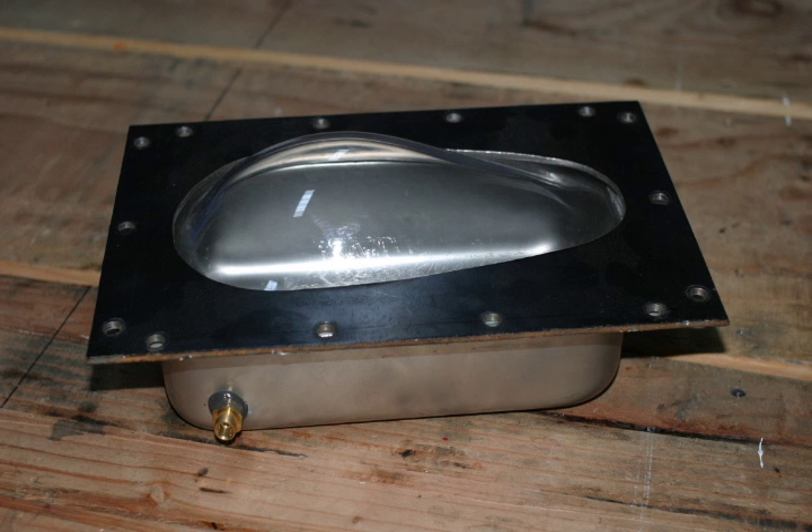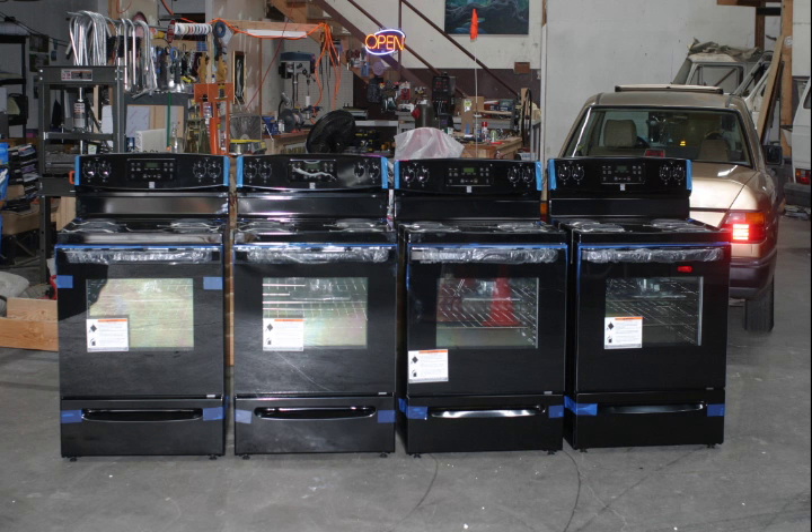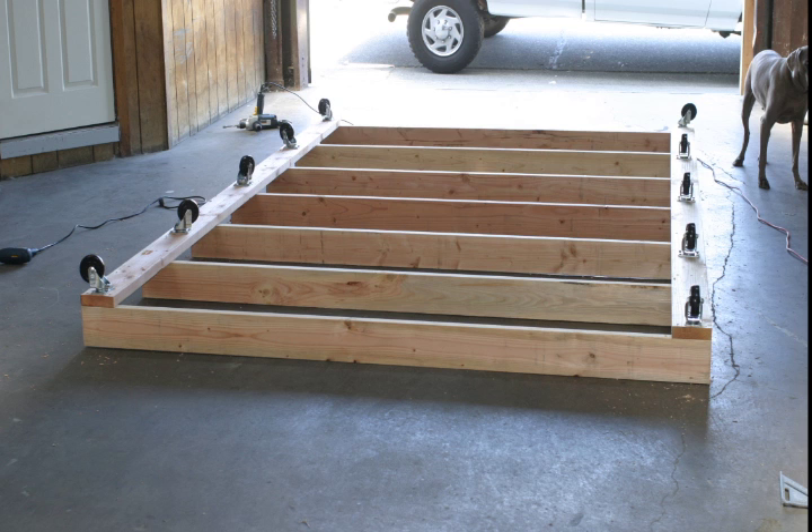I knew it would work. I then bought 4 brand new Kenmore ovens, took them apart and used every component I could in my larger oven. The oven will roll around the shop so I put wheels on the base, then turned it over and started to build the oven.